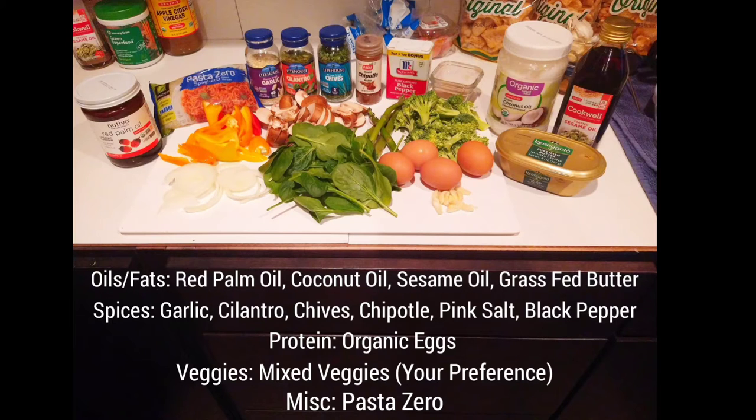Same goes for the mixed veggies. If you don't like any of these types of vegetables, put your own in there — try to have three, four, maybe even five different types for a good mix. For the protein, you're going to go with some organic eggs. Make sure they're organic — you don't want anything that has antibiotics, steroids, or soy in them. And for the miscellaneous part, I have the pasta zero here, which is our low-carb noodle. You can get these at Walmart or Amazon.